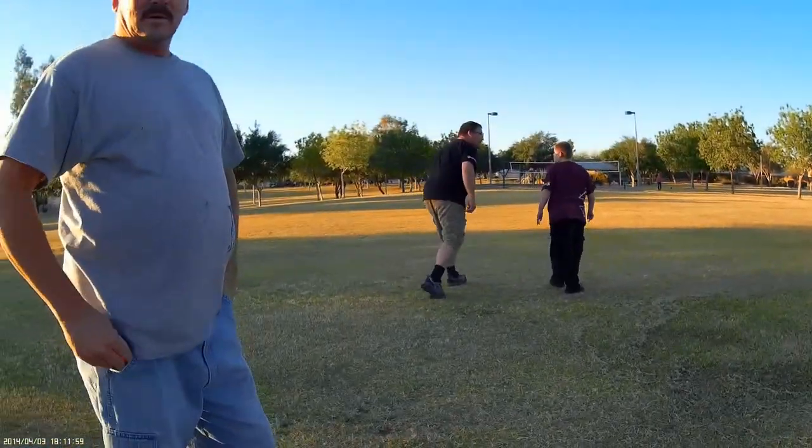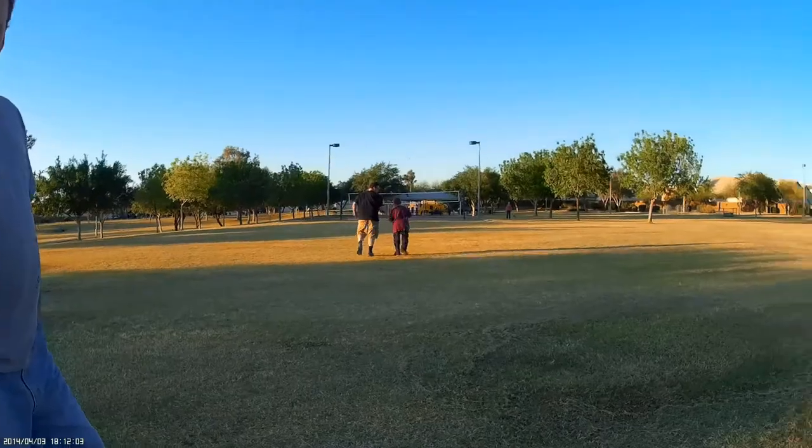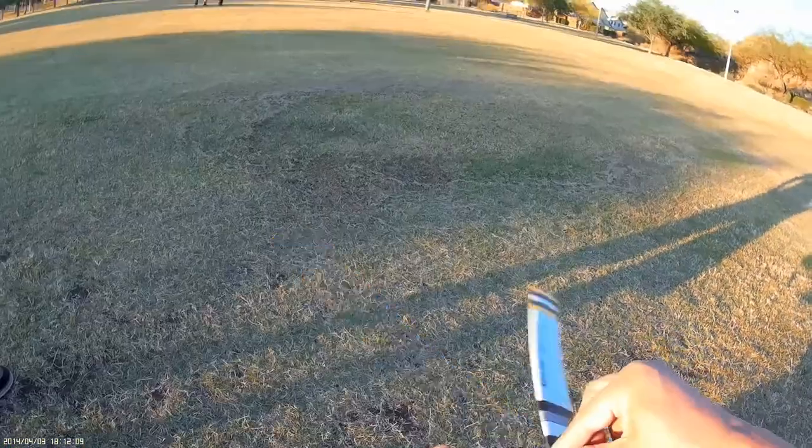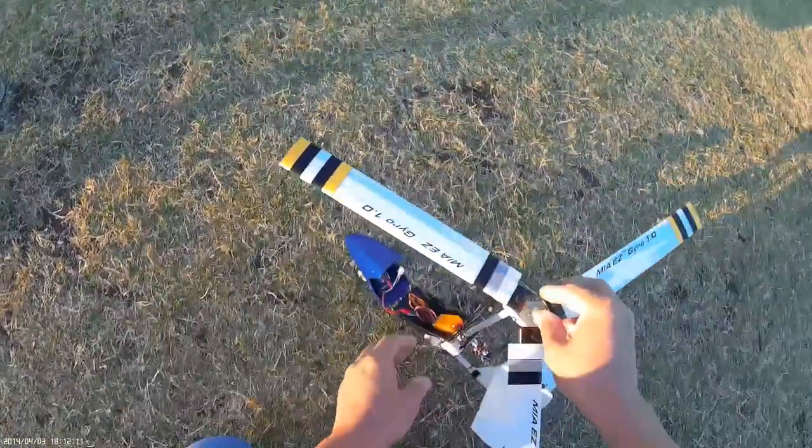Unfortunately those guys are playing there, otherwise I would take it off from there. We have a slight breeze coming this way, so we take off against the wind — just like an airplane. And then this spins by itself.